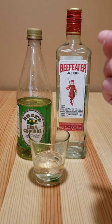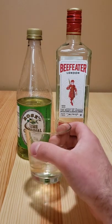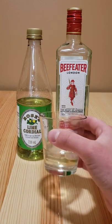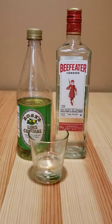The Gimlet was a pirate tool for opening barrels and stuff, so that's where it gets its name. It's like a kind of pirate drink to ward off the scurvy with the lime. It's not bad.